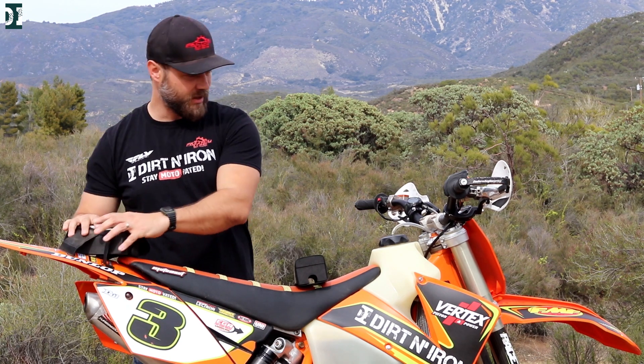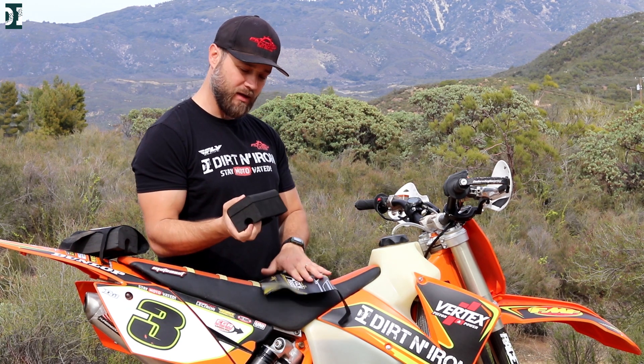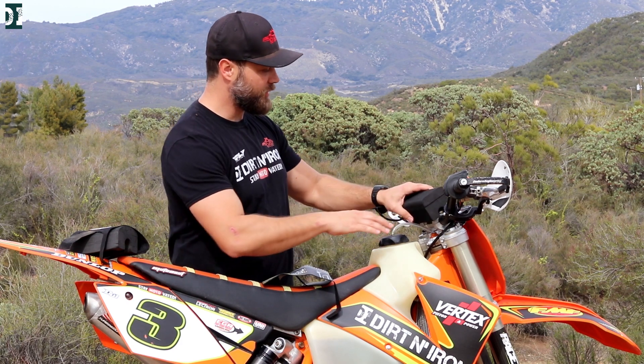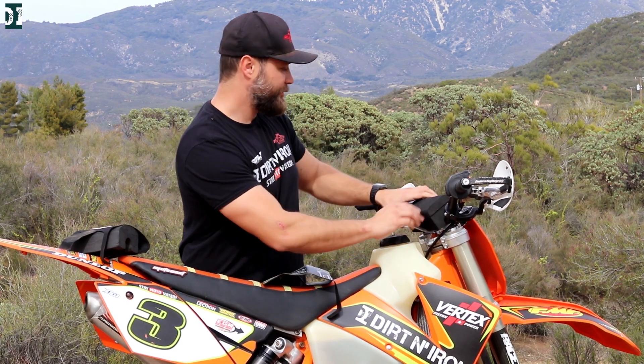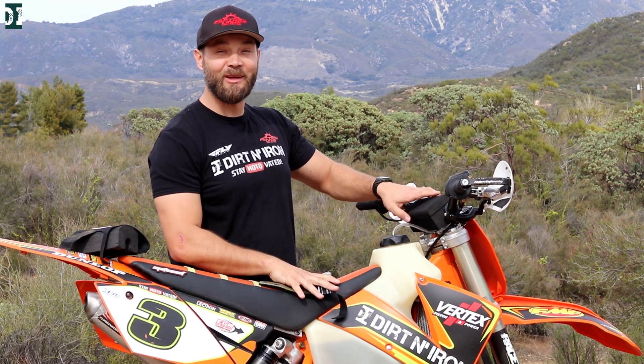I'm using this Fly Racing bar pad here. And you can put this bad boy on. I hope it will fit. Yep, it fits — it's a little bit bigger.